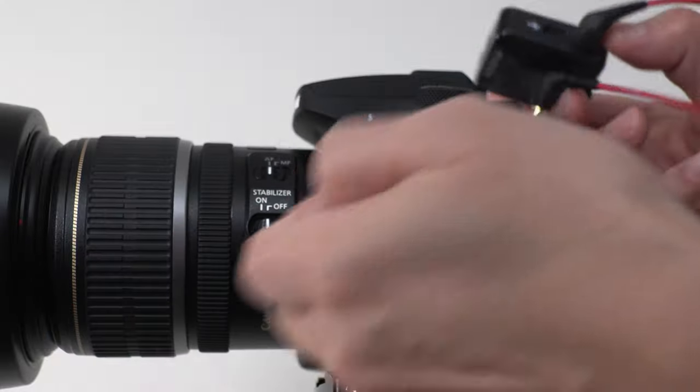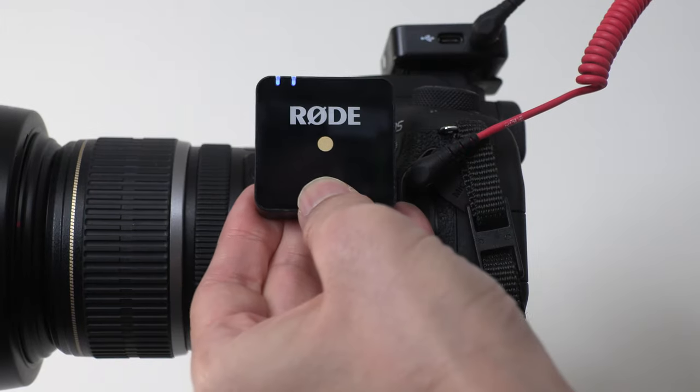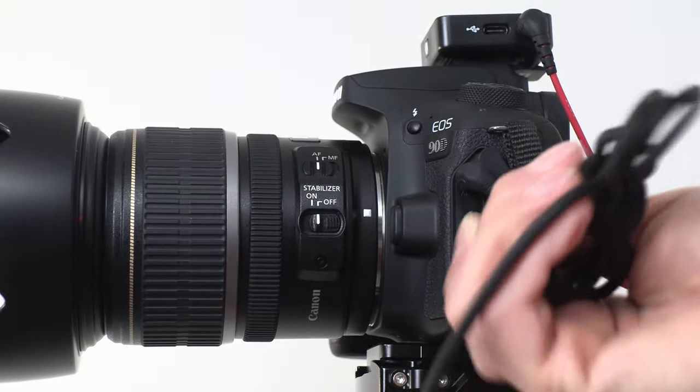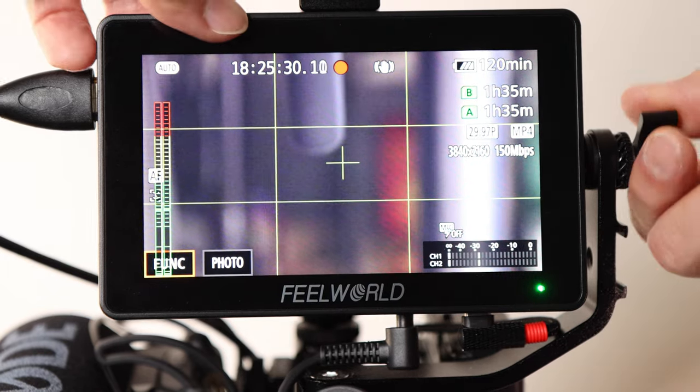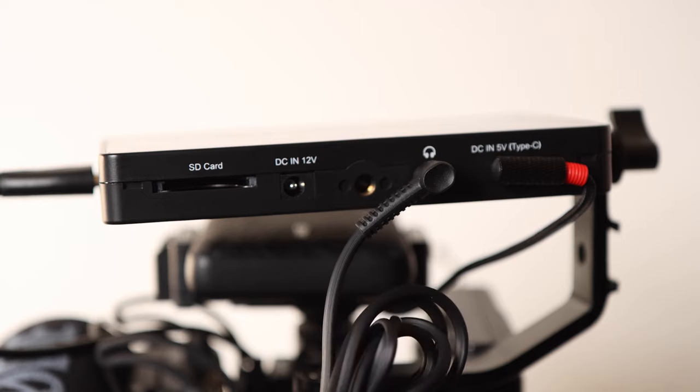The second reason is for the built-in microphone and headphone port. It's very important to have a microphone port so I can connect an external microphone for much better audio quality. If a camera does not offer a microphone port, it's useless to me. Having a headphone port is also very useful so I can monitor my audio to make sure I have a good signal — not too high nor too low. If your camera does not offer a built-in headphone port, the Feelworld external monitor has a built-in headphone port you can use for monitoring audio.